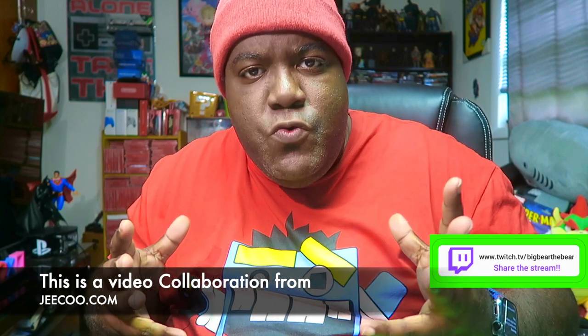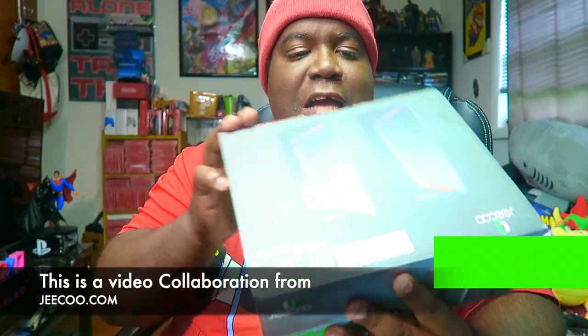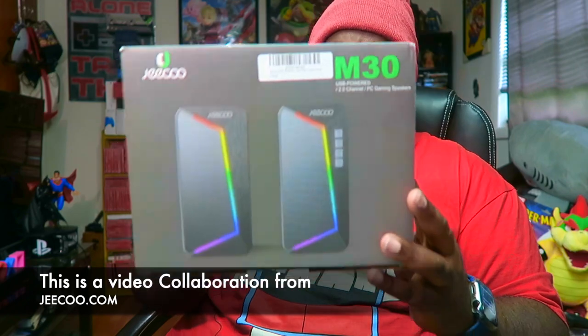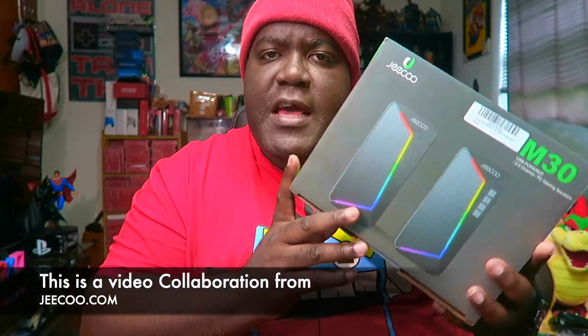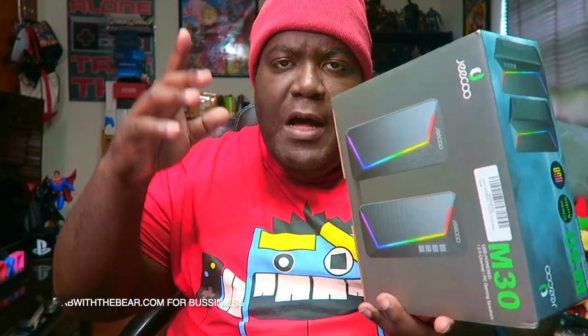This is a collaboration by J.Ku — Real, Raw, and Uncut — and their new gaming speakers. As you guys can see right here in my hand, let me make sure I got the box up. They are called the M30 RGB gaming speakers, and you can hook them up USB through your gaming devices and gaming PC.